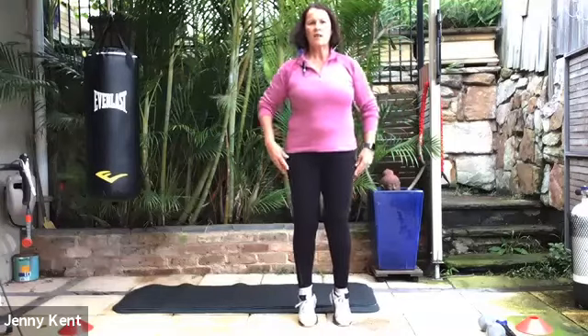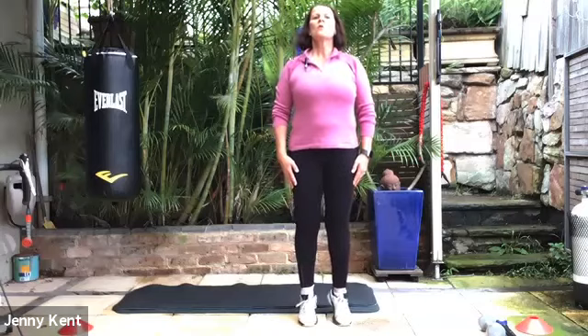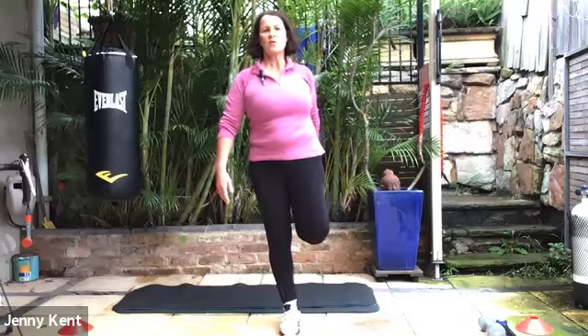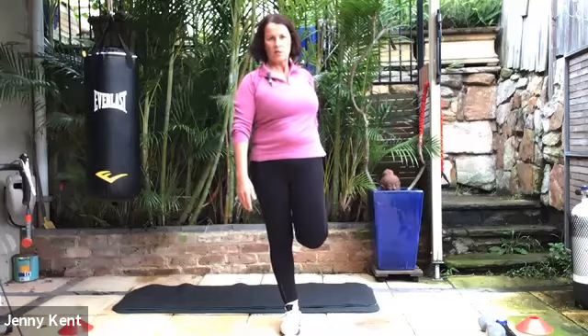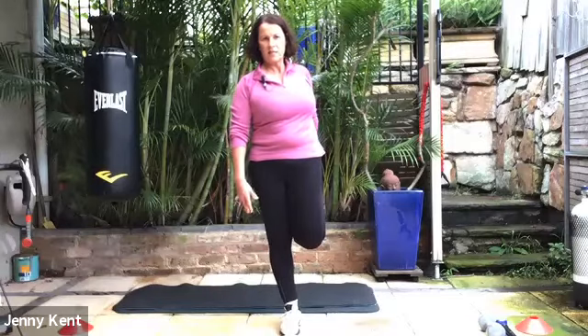Let's do a couple of calf raises, just warming up through our feet and our ankles. And then if you need to lean up against something for this next one, we're doing a quad stretch. So bringing your knees together and bring your heel up to your bottom. It's a nice stretch through the front of the quads. Chest up. Taking some nice deep breaths here. And then we'll swap to the other side.